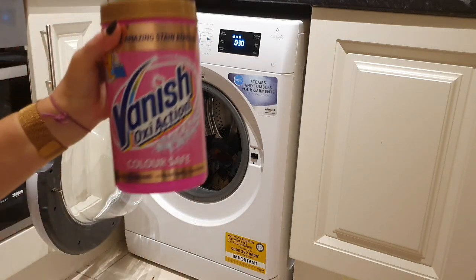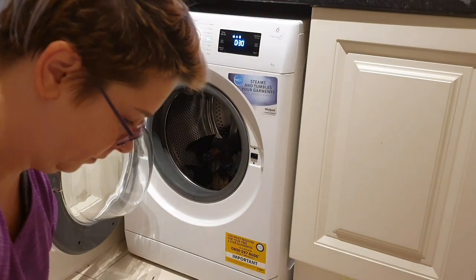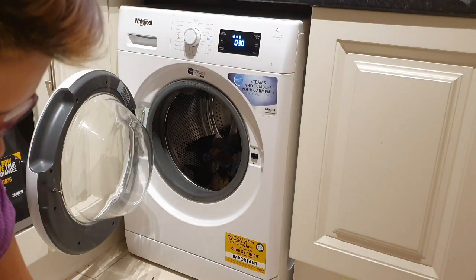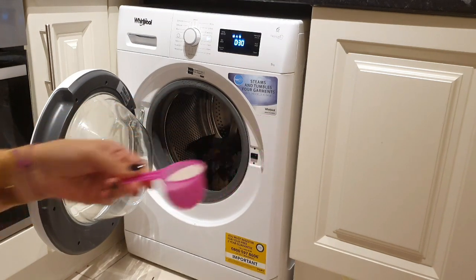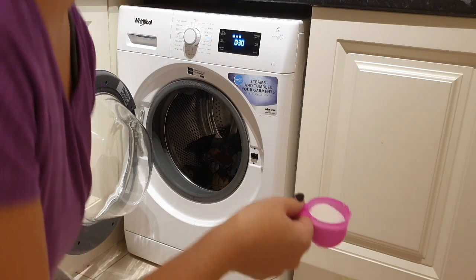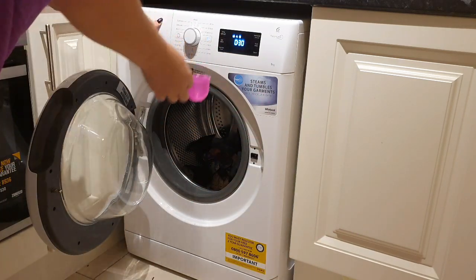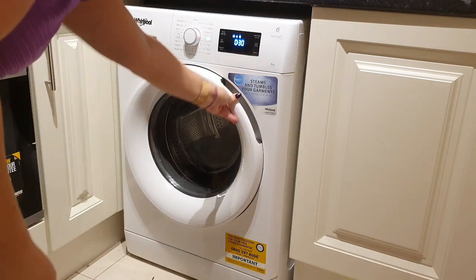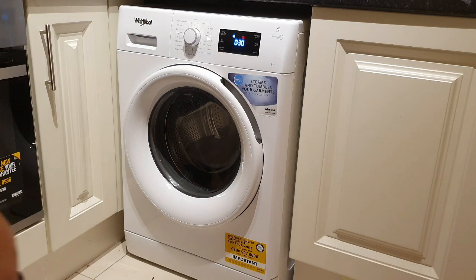I'm washing all my cloth pads in two parts, and I'm using Vanish OxiClean in this first part — just a scoop in the wash — to pretty much let the stained pads soak in the water and get all the blood out before really washing them. I use a 30-minute wash and a cool wash just to not set the stains.